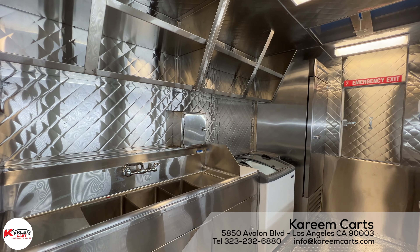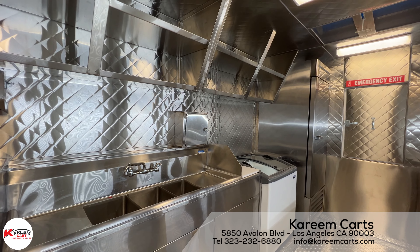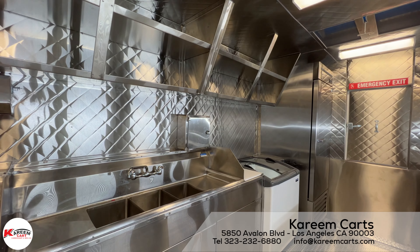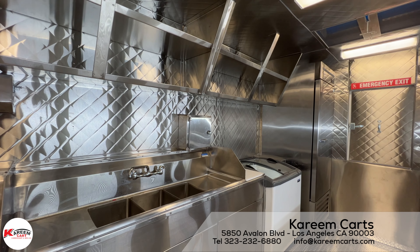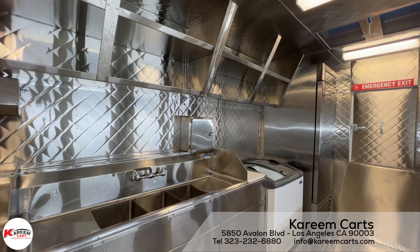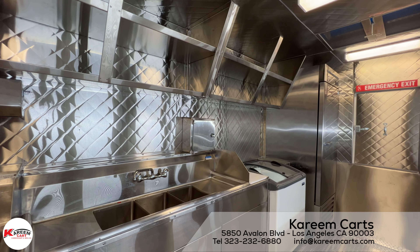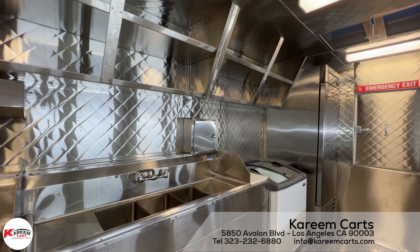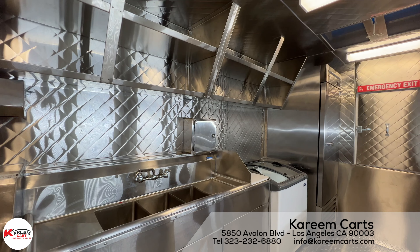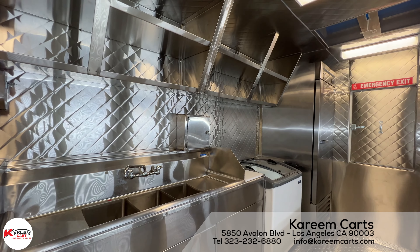We can make your food cart, food truck, or food trailer for every county in the state of California, and for all the states in the U.S. We are Kareem Karts, in Los Angeles, California. Thank you very much for watching this video. Please subscribe to our channel for more amazing content. Goodbye!